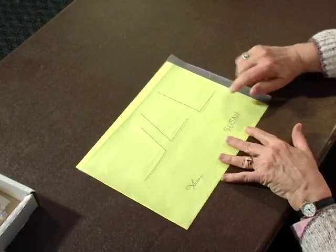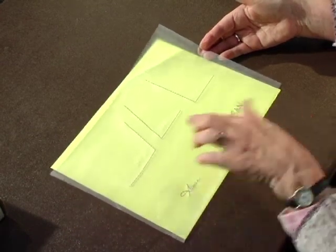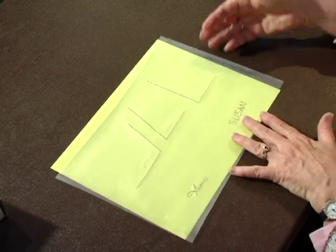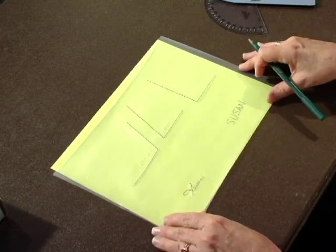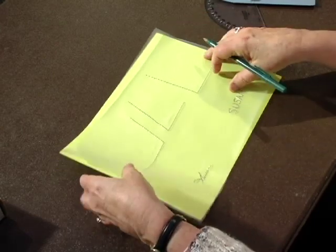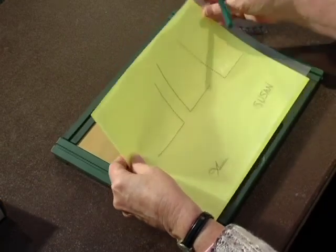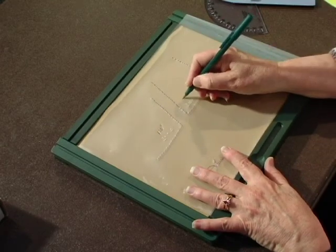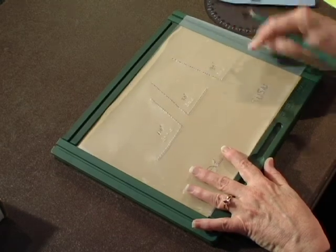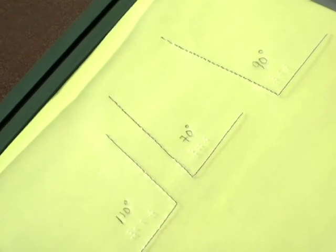I really like the draftsman, and I want to be sure that you all are aware of what it can do. Again, we have this that we can hand in to the math teacher — they know it's Susan's work. In case they cannot read these numbers in Nemeth code, the VI teacher can come along if they want to and go ahead — I need to be on a little harder surface. So the VI teacher may want to come along and put 110 degrees, 70 degrees, and 90 degrees. I'll put that back under the yellow paper just to see if you can see that a little better. Now that's ready to go right to the math teacher who can't read the 110, the 70, and the 90.